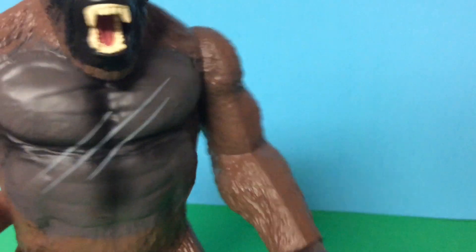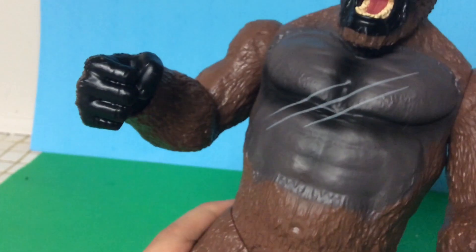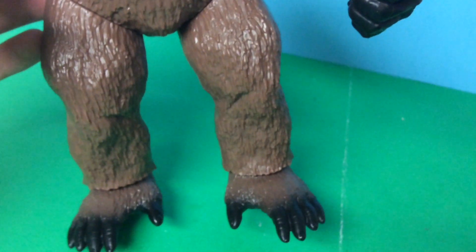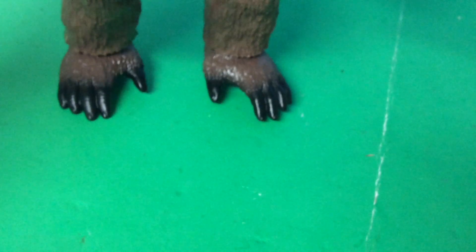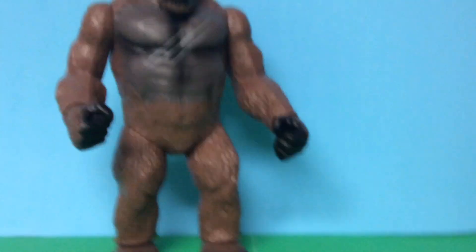Now for the arm sculpt — you can see the muscles. The hands are painted black. I don't know why they chose to paint them black; I kind of wish they'd painted them gray. The leg sculpt looks really good — they look like how they are in the movie. The bottom of the feet are painted black, and I kind of wish they just painted the toenails gray. But I know this is a kid's toy and it's not bad.